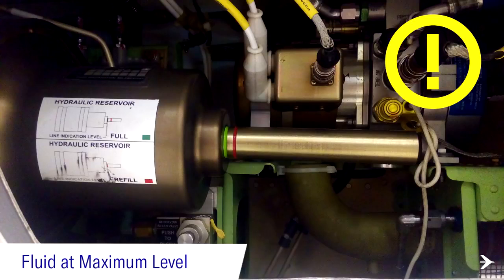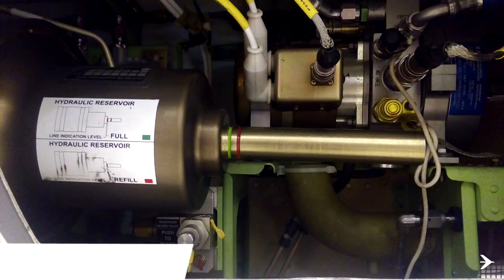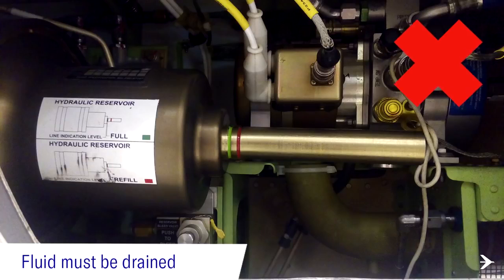As a good practice, it is recommended to drain the fluid until the green line disappears, as per the previous example. If the green line is forward from the reservoir wall, the fluid level is overfilled and must be drained until the green line disappears.